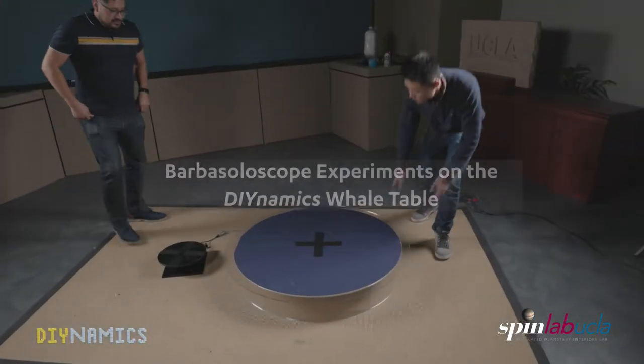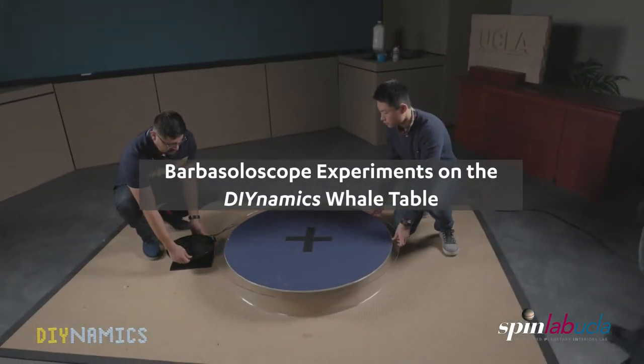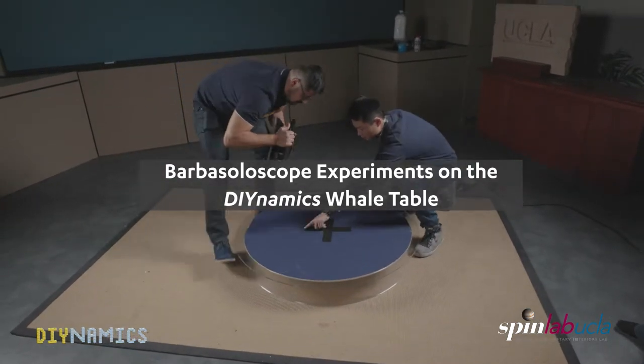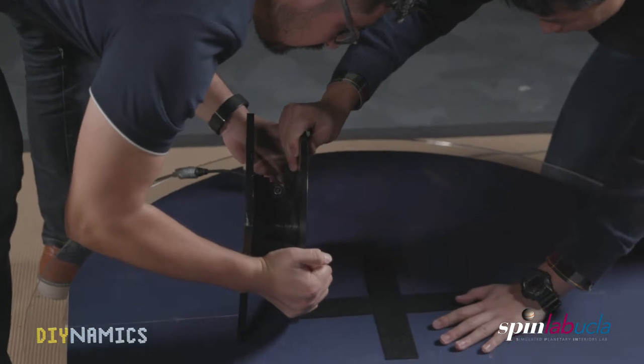We now securely fasten the rotating table to the tank and make sure that the table is centered. A simple method for doing this is turning the tank and the table upside down and using Velcro tape.